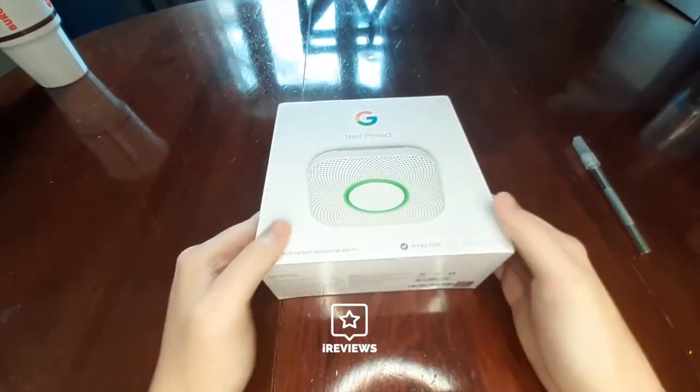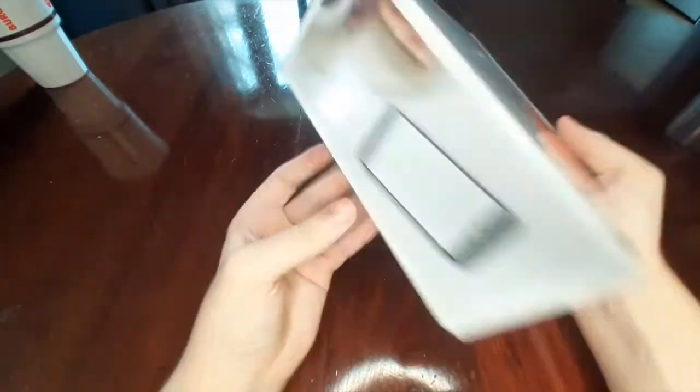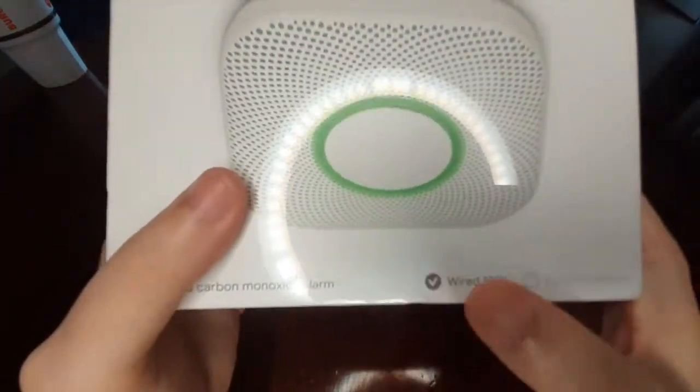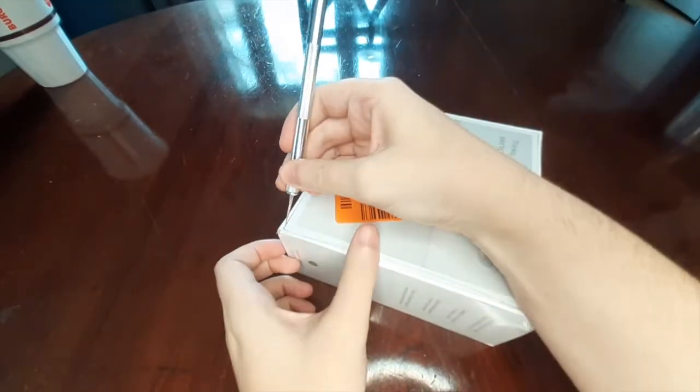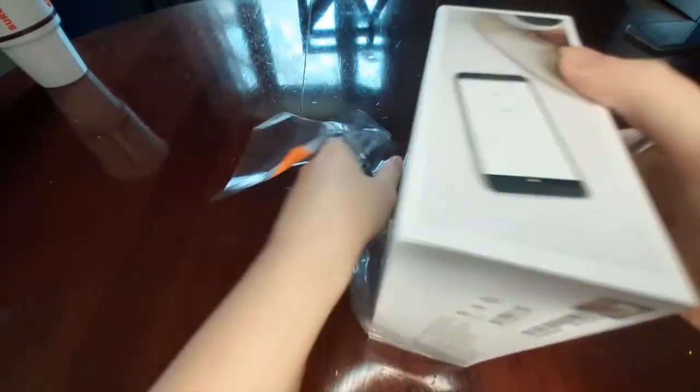Hello, this is Spencer Pines with iReviews, taking a more in-depth look at the Nest 2.0 from Google. This is a carbon monoxide and smoke detector that is connected with the Google Nest and Google Home system.